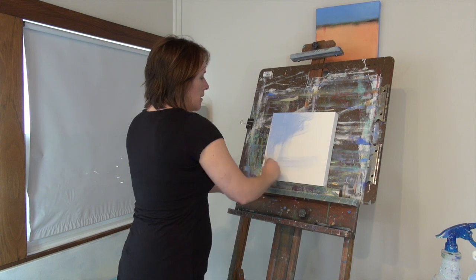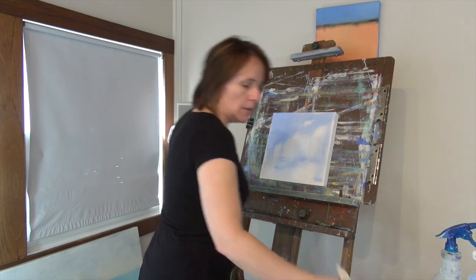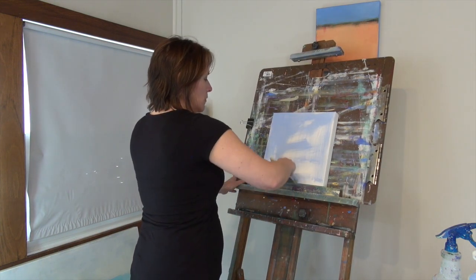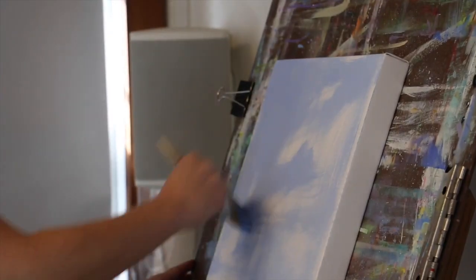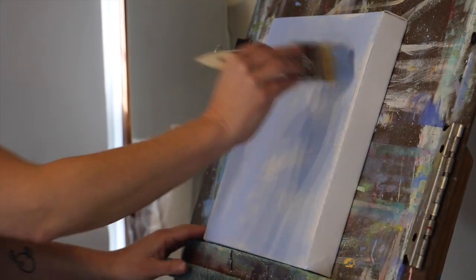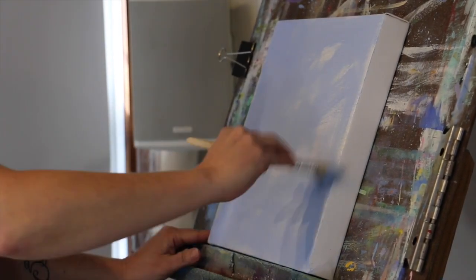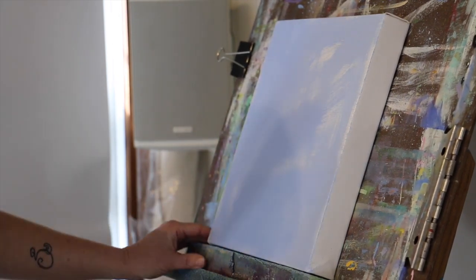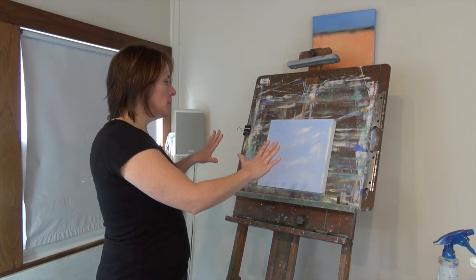I just take my brush, dip it in, and start applying the paint on the canvas. I'm not painting in any specific way and I'm not covering the canvas completely. I like to add the paint in different directions just to give it some variety. Just keep it really loose — don't worry about covering your entire canvas because we just want to get some sort of base on here. So at this point I have my canvas covered and my underpainting done.